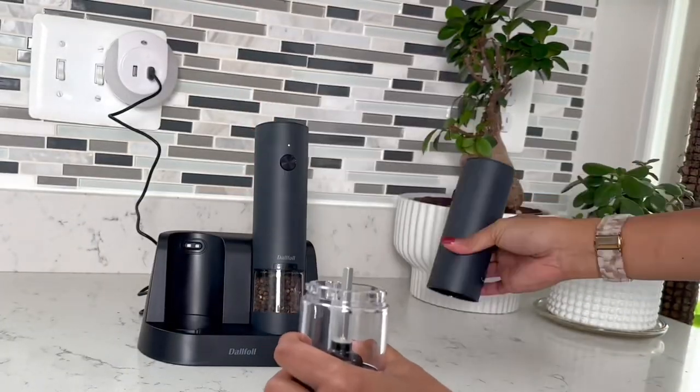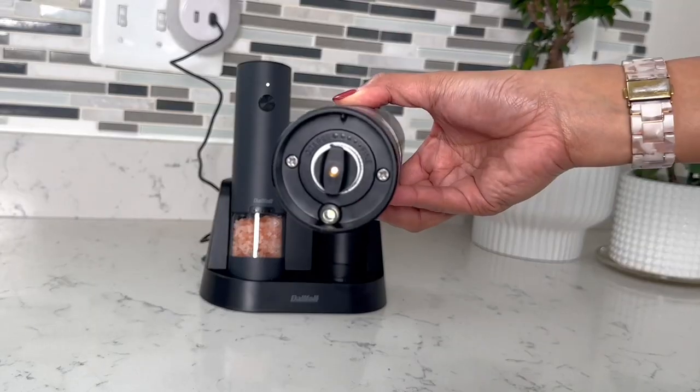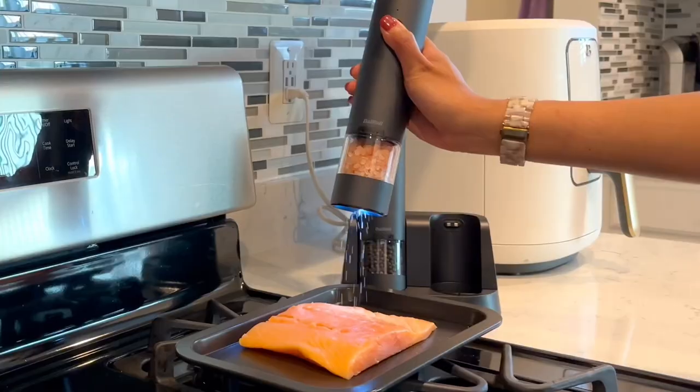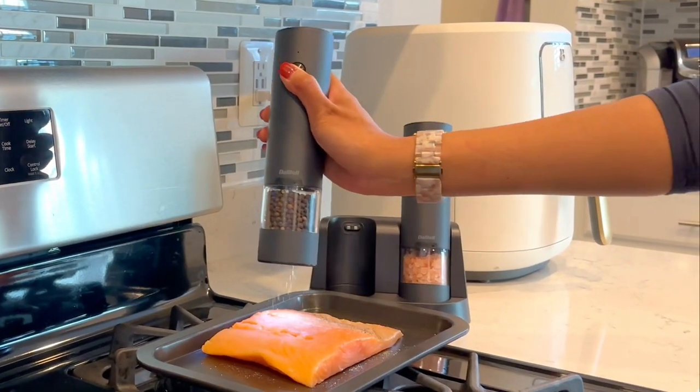It can fill up to 2.4 ounces. It has adjustable grind settings from fine to coarse to suit your taste. It's user-friendly and easy to use — just push a button and you have perfectly ground salt and pepper at your fingertips.